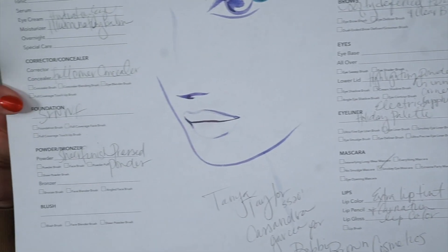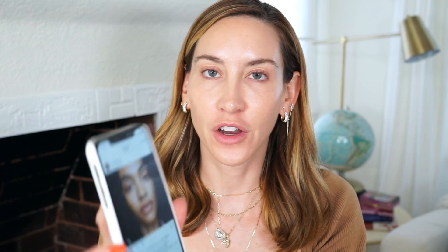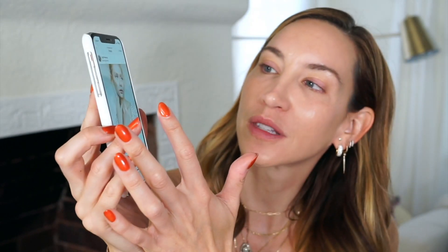Here is the official face chart from backstage with Tonya Taylor. This was keyed by one of my favorite makeup artists, Cass Garcia, and it was such a beautiful look. I have it here on my phone — this was the look from the show. It was very clean with pops of color on the eyelid for the eyeliner, gorgeous skin, and just all around beautiful.